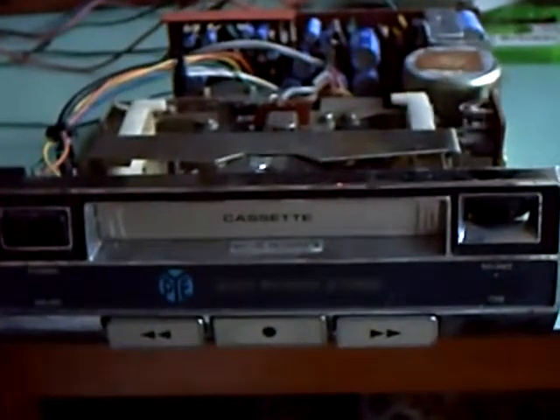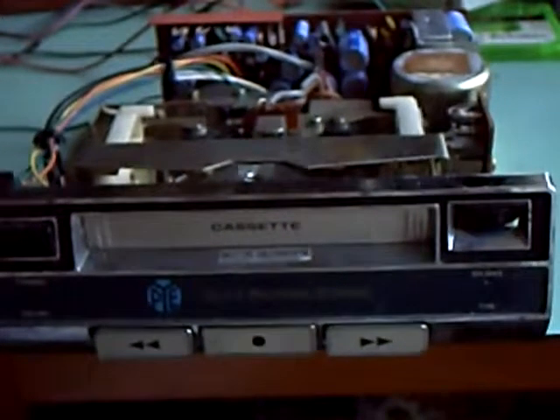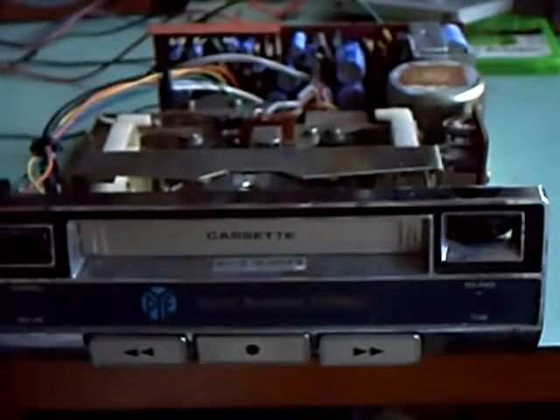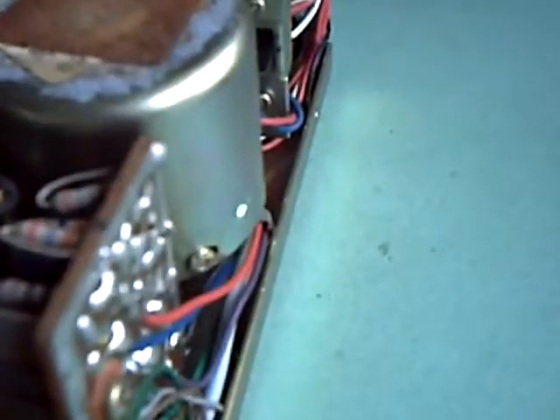I have here a car cassette player that was new in 1974. On the back of the motor I can just about make out 9th of September 1974 on that label. And if you look at this, there's not a microchip in sight. You open up a modern one, there's plenty of microchips, but not in a thing as old as this.